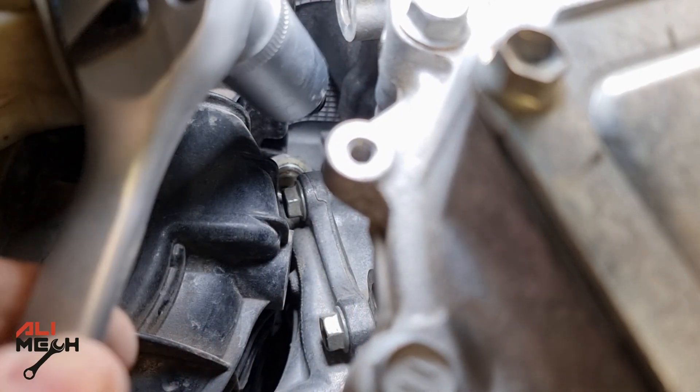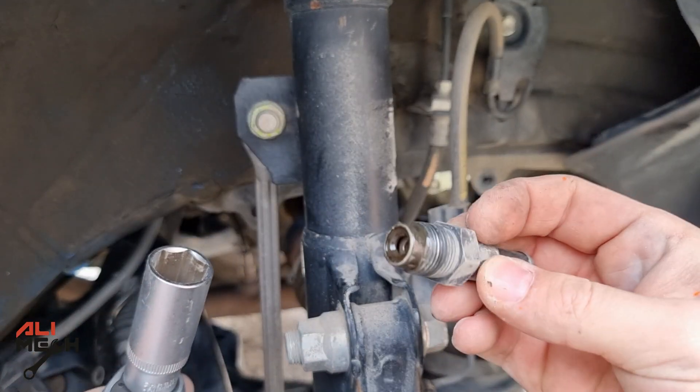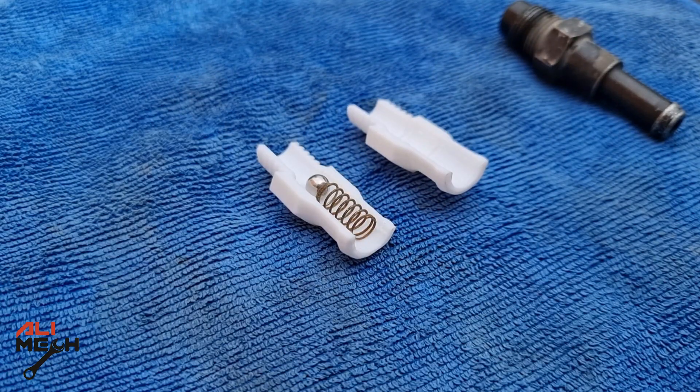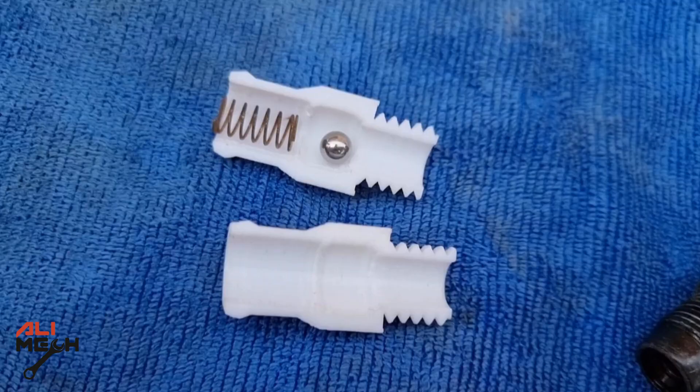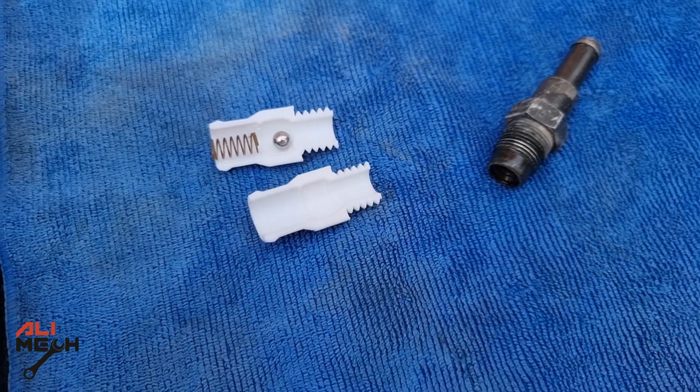And here's the valve out. There are so many people recommending to replace the PCV valve rather than cleaning it. If you take a look at this PCV valve and cut it in half, there is a steel ball and a spring inside it. There are no complicated moving parts, so nothing happens to them unless the spring gets rusted and breaks, which is a very rare situation.